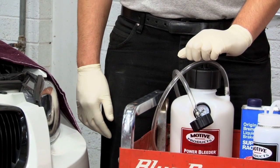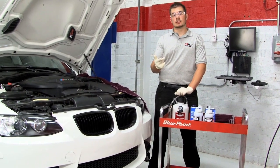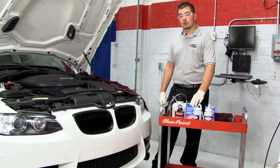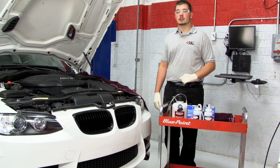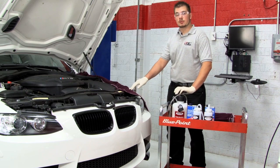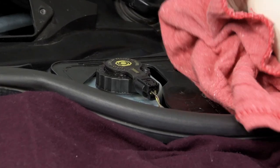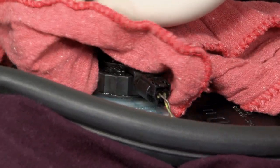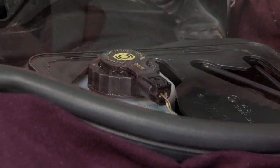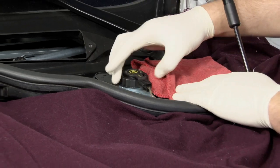We prefer pressure bleeding for several reasons. It's fast, easy, and doesn't require the use of an assistant. Most importantly, it uses fresh brake fluid to push old brake fluid along with debris out of your braking system. Before opening the cap to your brake fluid reservoir, clean the cap and the area around it to prevent any dirt from getting into the reservoir. Then use an evacuator to pull out as much old brake fluid as you can.